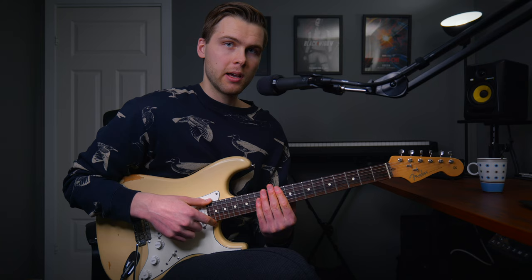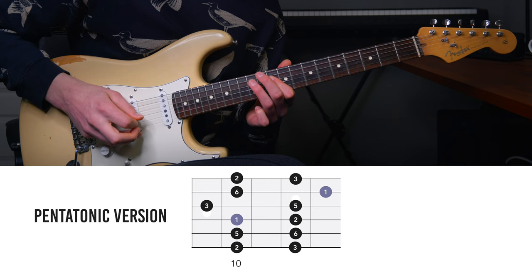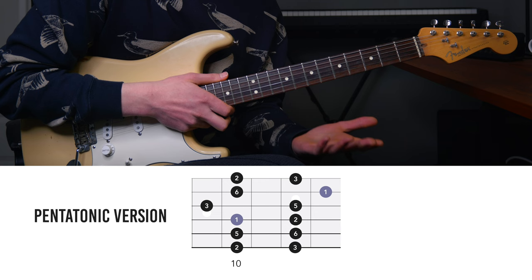So that's shape number two. In relation to the minor pentatonic, it's the same as shape number three — shape three of the A minor pentatonic, which is the same as C major pentatonic. And here again, a bit faster, is shape two of the major scale.